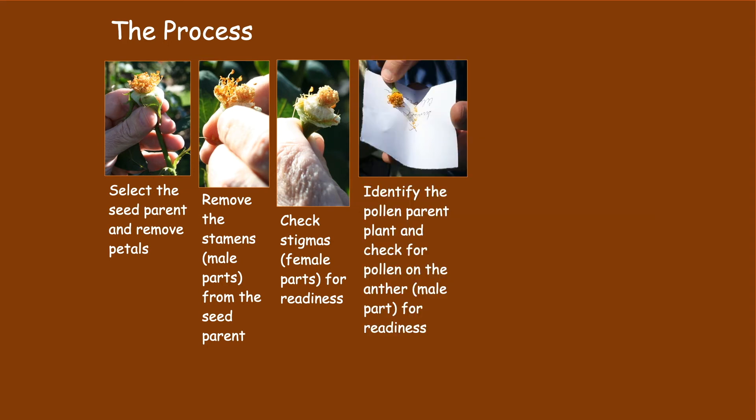Then you identify the pollen parent plant and check it for readiness. This can be performed by tapping the pollen parent's anthers on a white sheet of paper to see if the pollen falls off the anthers and onto the paper like a fine dust. You can remove the pollen parent's flower petals to make this process easier.